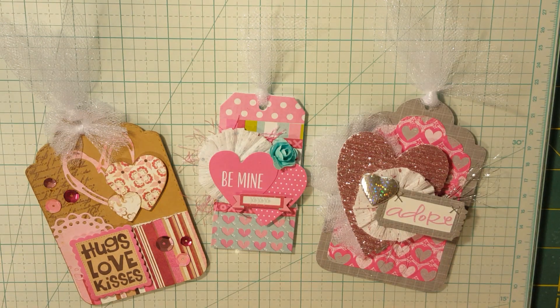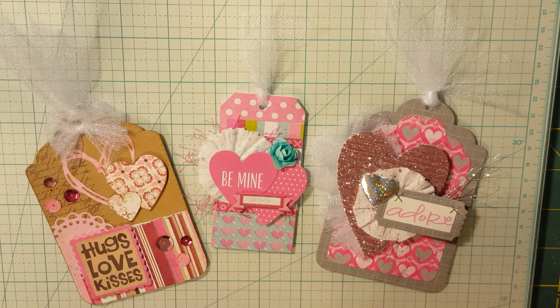Good morning, everyone. Sorry, I've been gone for quite a while. It's probably been — what — November since I've done a video. Actually, it was October, because I was leaving for Colorado.